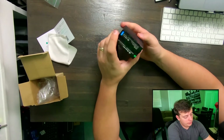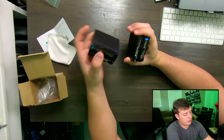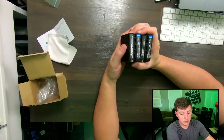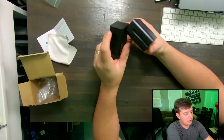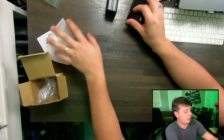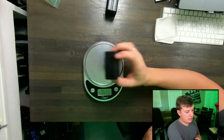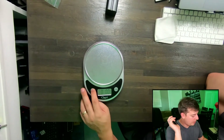I will definitely have to charge these and see how they fare in the field with my Atomos recorder, which is what I got them for. Pretty straightforward — no power indicators or anything on the back. They're heavier batteries. Let me go ahead and do the weight test here. 0.63 pounds, so just over half a pound.